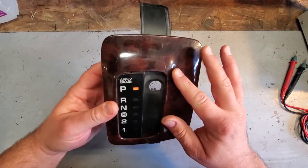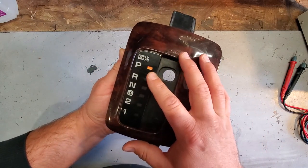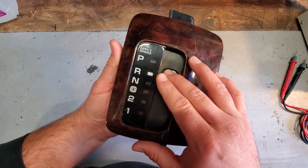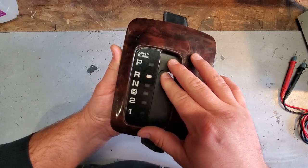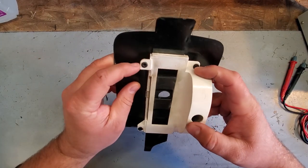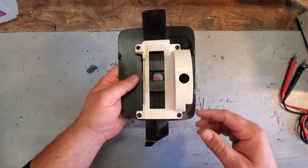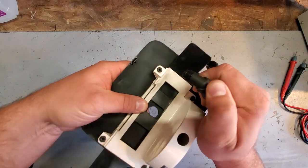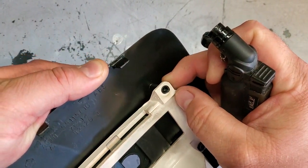Alright guys, now I want to look at the shifter bezel. It's definitely got a little bit of scratches here and there, it's got some junk caked on - probably some spilled soda, who knows. One thing I really can't stand - I swear on every ZJ I see this - the shifter indicator right here, see it? It's faded. It's supposed to be this orange color, a big bright indicator that lets you know what gear you're in. But when it's actually in gear it's faded to white and that drives me crazy. So we're gonna get into this thing and fix that up.